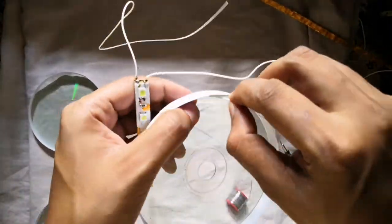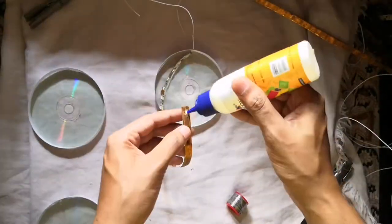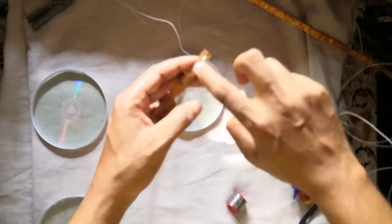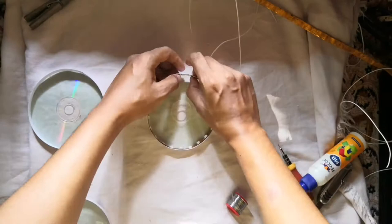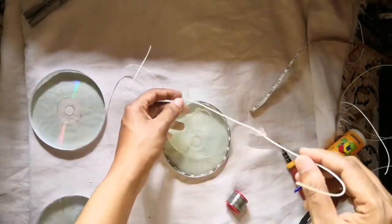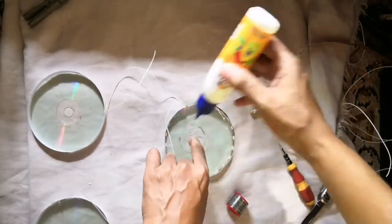As you can see in this video, I inserted one wire through the hole of one disc and took it out. Then with the help of glue I stick the white LED strip on the disc. Then I took the second disc and through the hole of this disc, I took out the second wire and used some glue and placed it on the top.